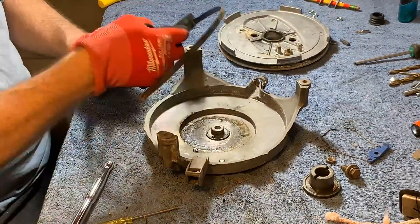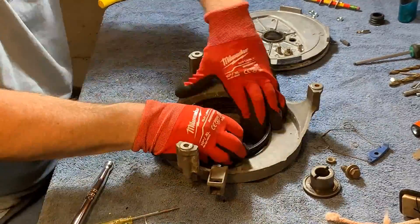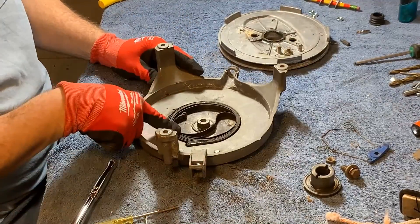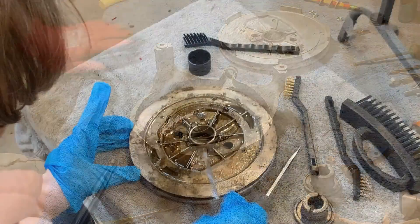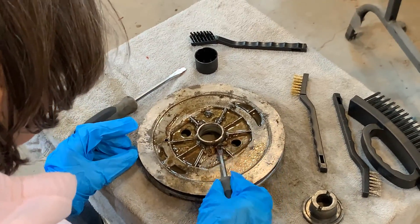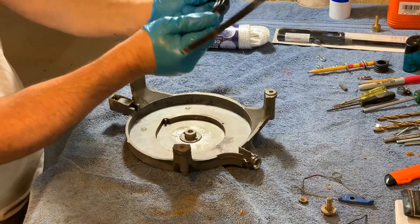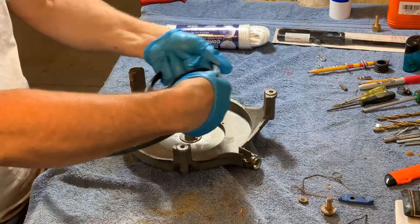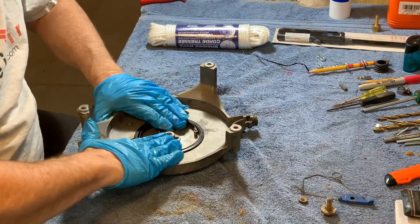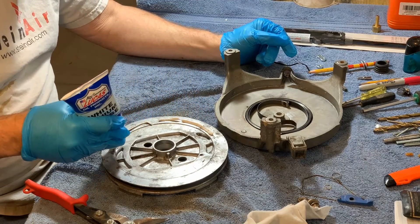Prior to going any further, I wanted to test and see if I would physically be able to return the spring into its position. So here I am compressing the spring to see if I can reinstall it. I need to clean this, then start reassembly. There is some kind of caked-on hardened substance on the pulley, so I let it soak in Varsol for a day or two and it softened right up.